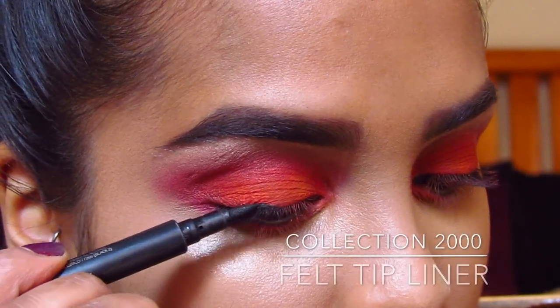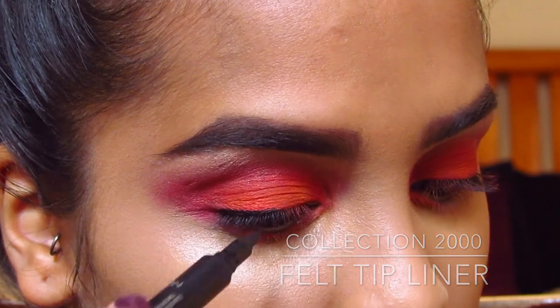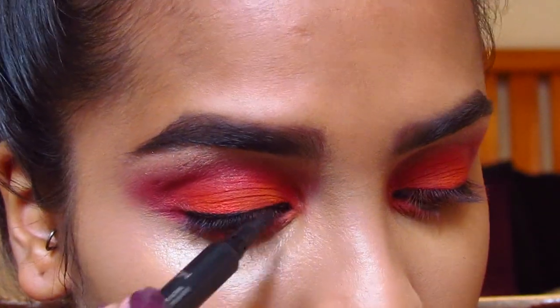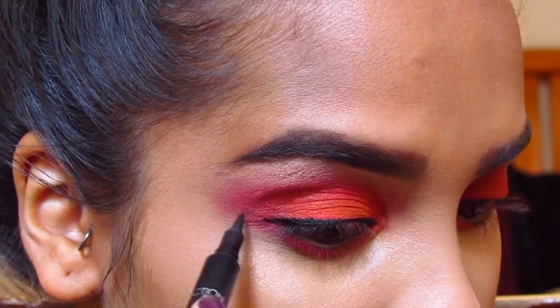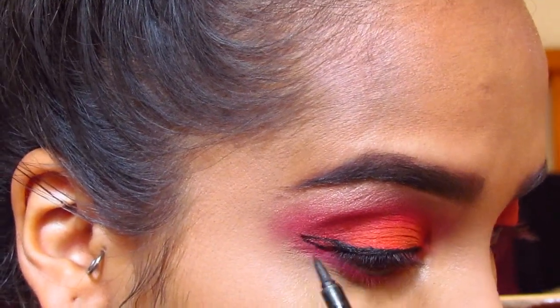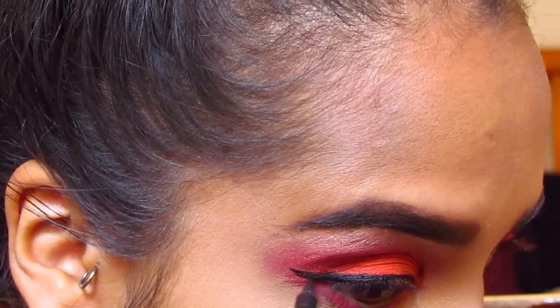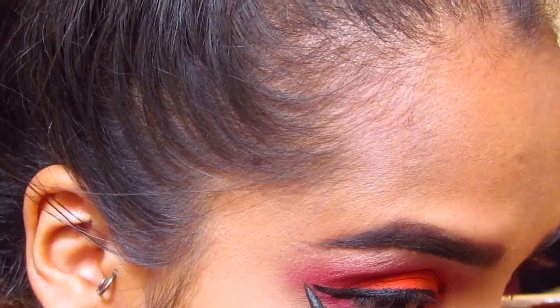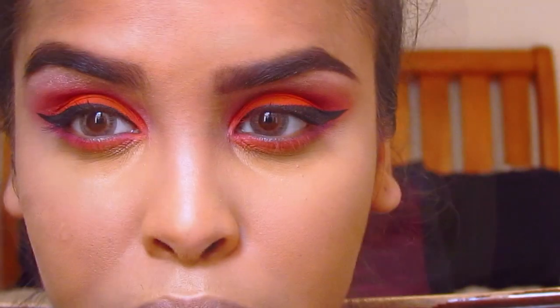Then I have my Collection 2000 felt tip liner — I swear by this liner because it's cheap, affordable, and works a treat, especially if you find eyeliner difficult. It's just like drawing on the eyes. I'm creating a straight wing — I don't like the ones that flick up too much towards the brow — and that's me creating the flick.